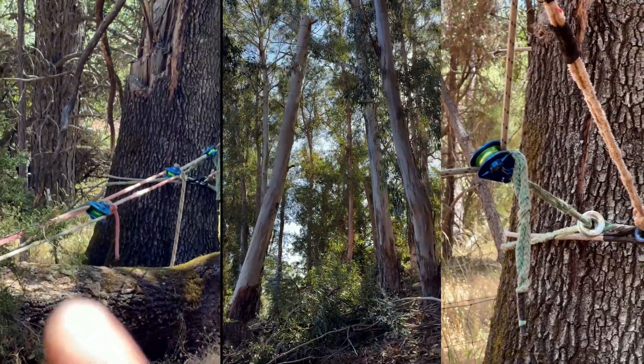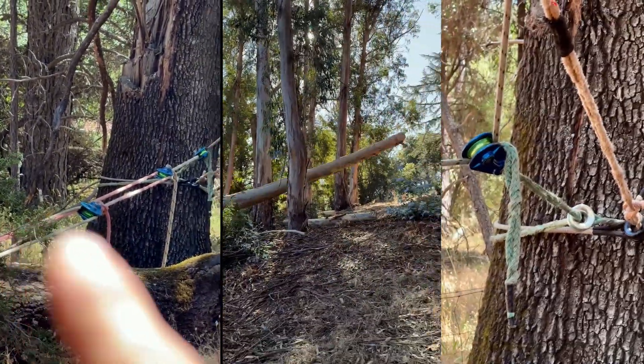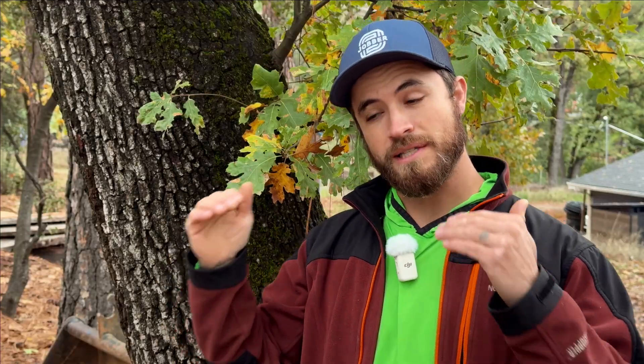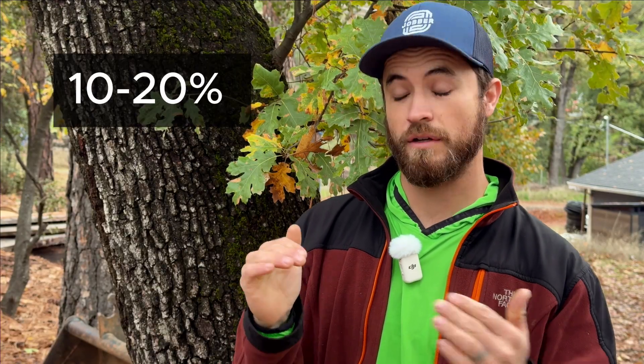We do a lot of rope pulling in this job, and I want to get to the bottom of what is the best way to generate a thousand pounds of pull. It's a good round number — it's about 20% of the breaking load, so about a working load limit for your average half-inch polyester rigging line. So a thousand pounds is a good number, but there's a lot of ways to hit that.